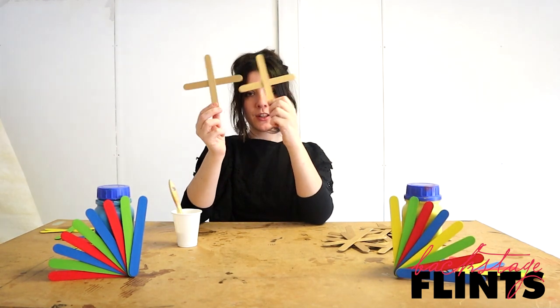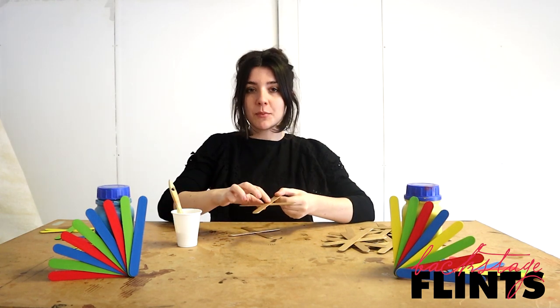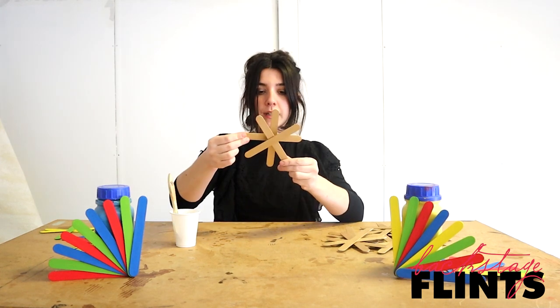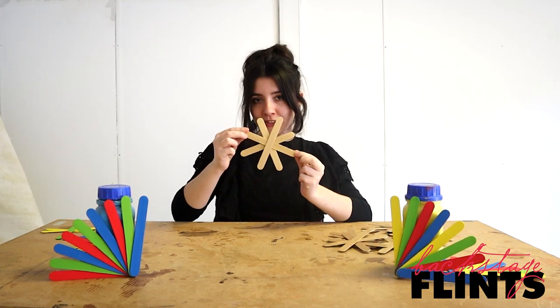When you've got your two crosses, we're then going to overlap them to make our star shape. Again, I'm just going to put a small dab of PVA here and attach it to the other one so they meet and cross over like that. There we have it — a beautiful golden star, all done.